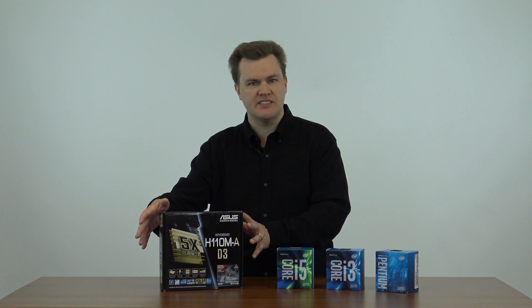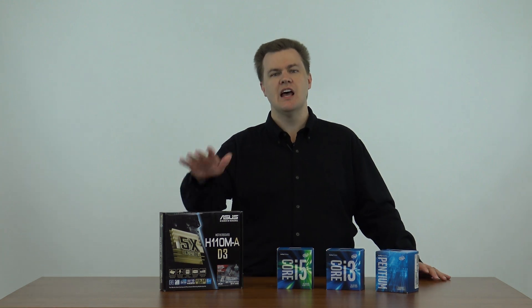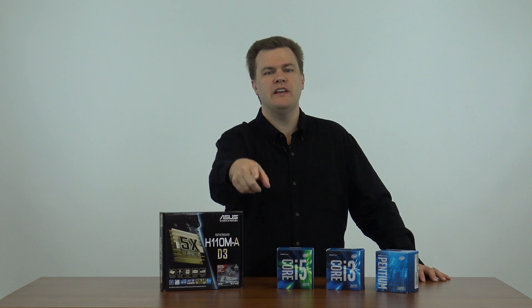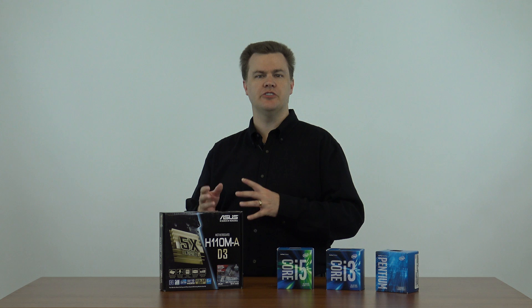H110 motherboards generally cost about $50. There are many brands besides ASUS. I'm actually going to be doing another video later on with a Gigabyte board I happen to have, which is also an H110, but this motherboard is an ASUS. A link to this motherboard will be in the description below, which will take you to Amazon where you can see this motherboard. I highly recommend it. ASUS has really good BIOS and really good support. They are one of the largest motherboard manufacturers in the world and I've used them for years.